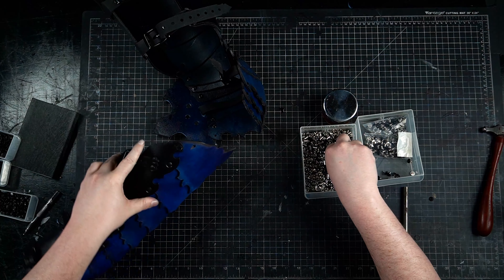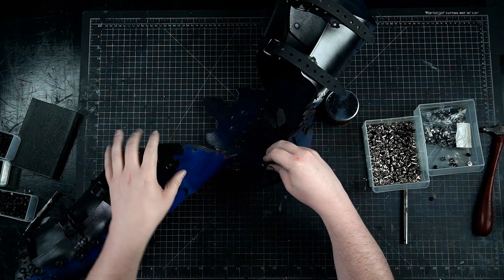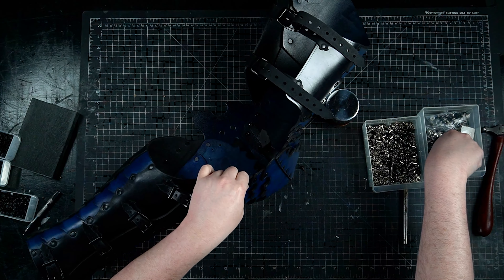Then we can finish the assembly by attaching them to the greaves which we created in the previous tutorial. The ideal orientation of the greaves is to have the opening section with the straps on the inside of the leg, which makes it easier to equip by yourself.